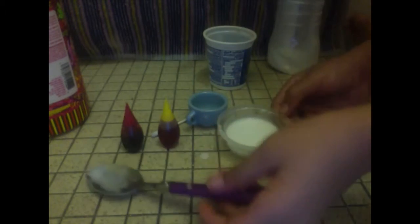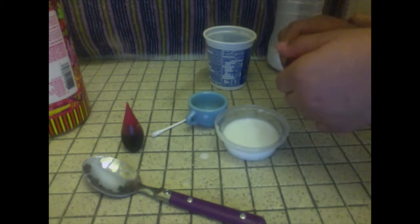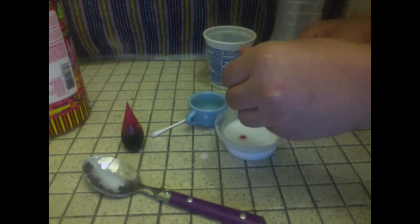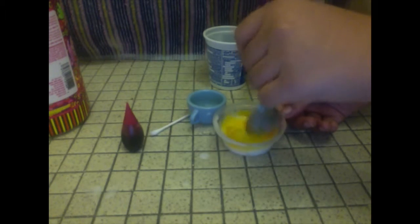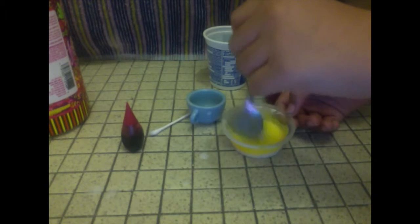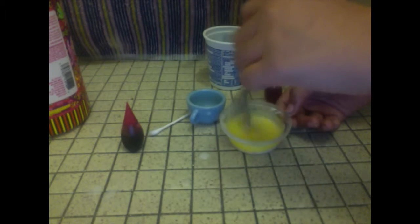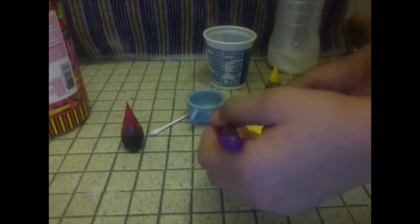Now put your spoon to the side and take one drop of yellow food coloring — just one drop. Mix it up and you'll get this bright yellow color, like the color of the sun. That will be good enough of a mixture before adding the peach coloring.